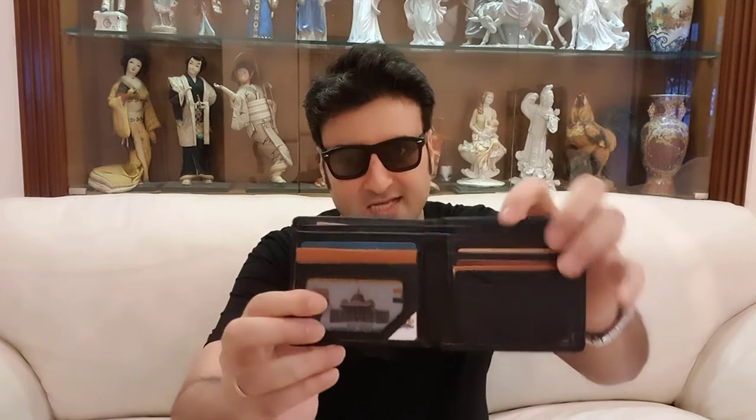First, the coin slot — this wallet comes with no coin slot, unless you want to keep coins in the big zipper on top. Second, the main reason I bought this wallet from Malaysia was because I thought it had its own GPS. But you can't actually track this wallet — it just tells you where it was when you pressed the button. You can't track it in real time. That is very disappointing.